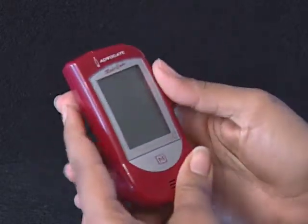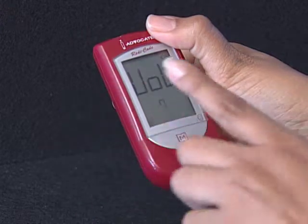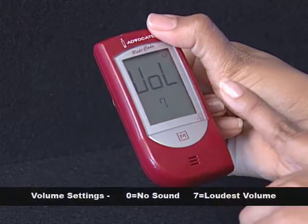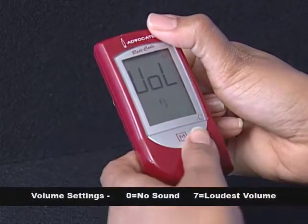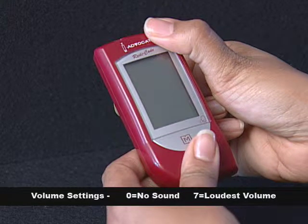Step 9: Select the speaking function. The meter displays VOL, the volume symbol, and a flashing number. Press the M button to select speaking volume from 0 to 7. Then press the Set button to proceed to the next step.